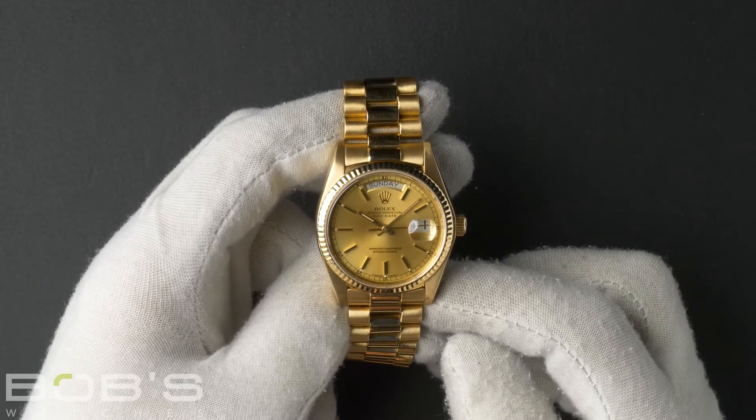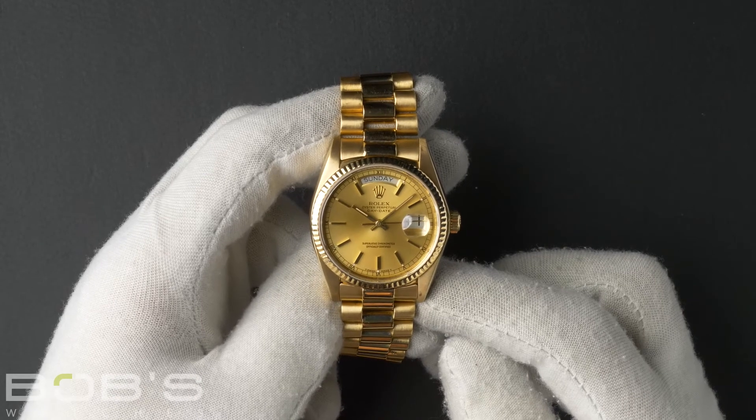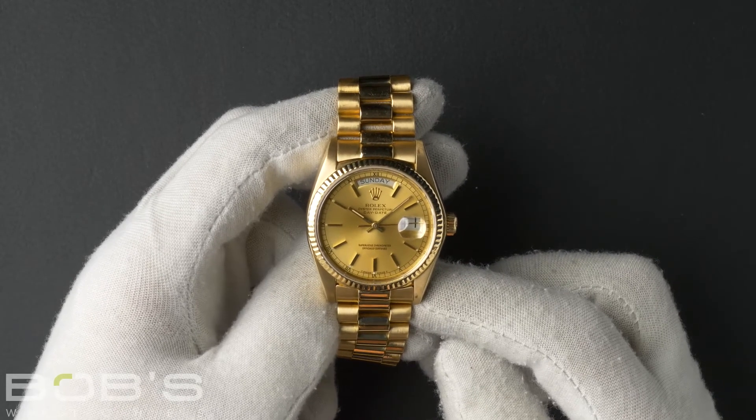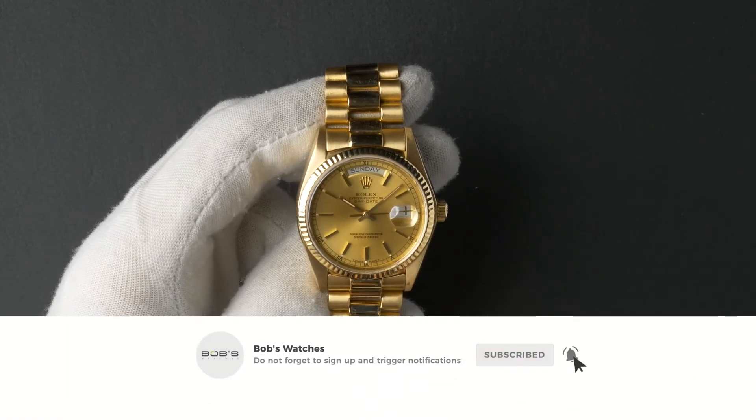You can purchase this watch by clicking the box in this video or by searching for Bob's Watches 18038 in Google. And as always, be sure to like and subscribe for future videos.